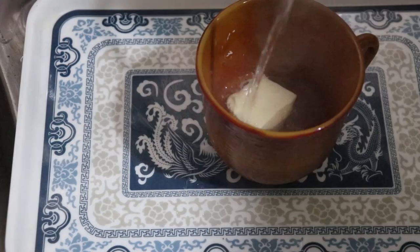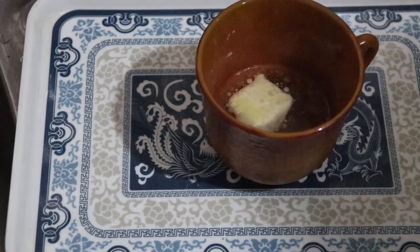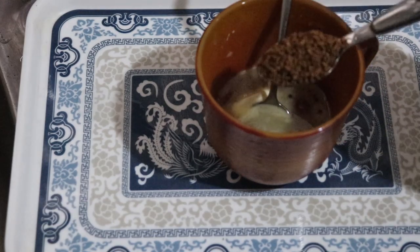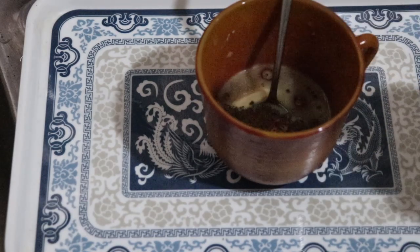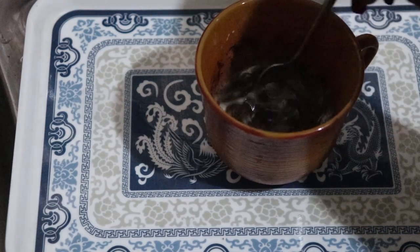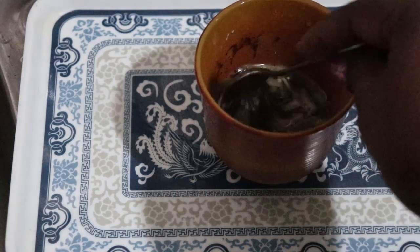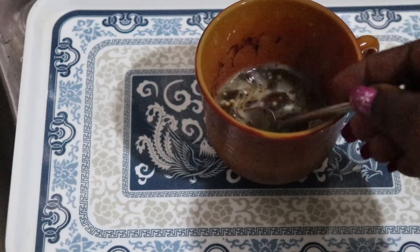That is if you want it, if you are more of a sweet tooth. So I'm going to pour hot water into the butter and melt it, then add my coffee — about one teaspoon, sometimes I do two teaspoons depending on how big I want my portion to be.